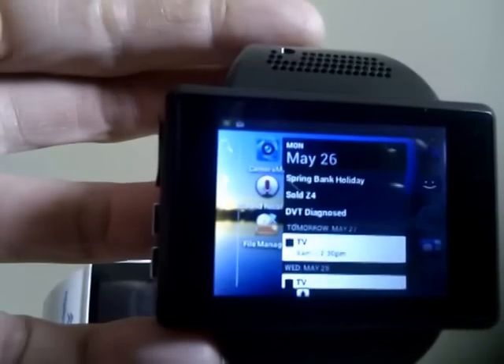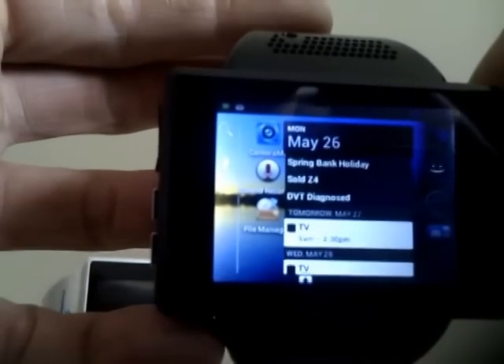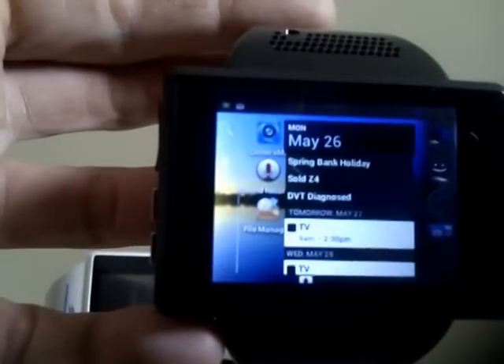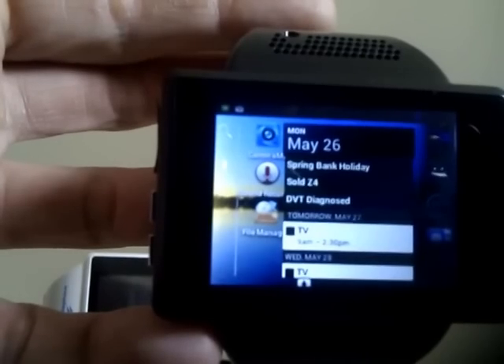Running Android 4.1.1 Jellybean. One important thing to note is that there's no menu hardware key on this. For the most part, applications won't see a problem — for example, the Play Store has a soft menu key, and a lot of apps do — but some things don't, for example if you want to change your email account settings.